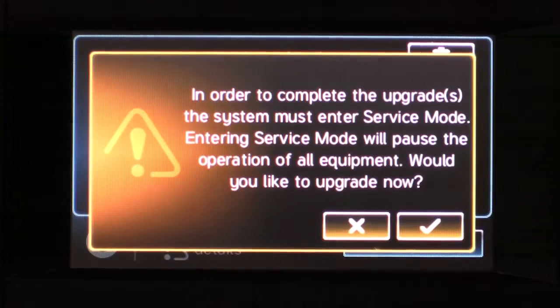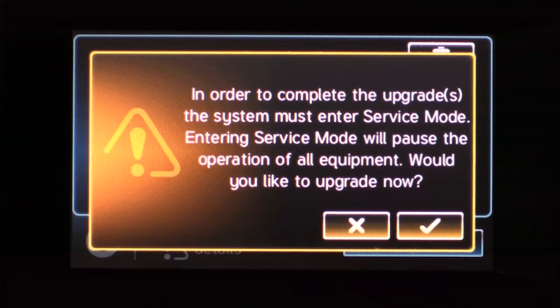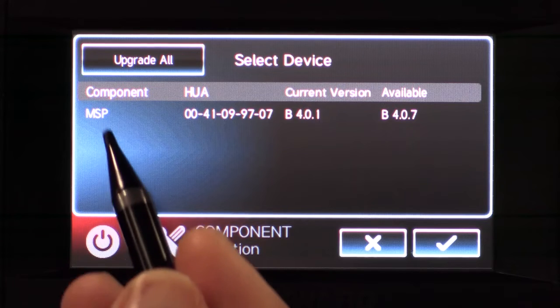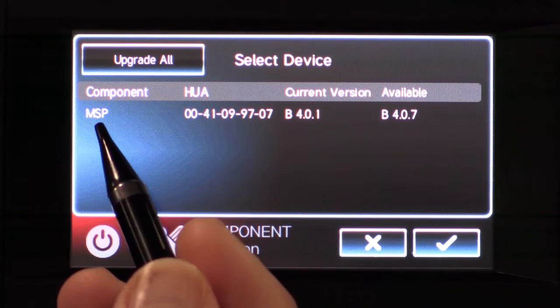When you select upgrade, it's going to prompt you to go into service mode. All firmware updates must be made in service mode. Press check to continue. Once your Omni is in service mode, you will be able to select the device which you would like to perform the upgrade for.